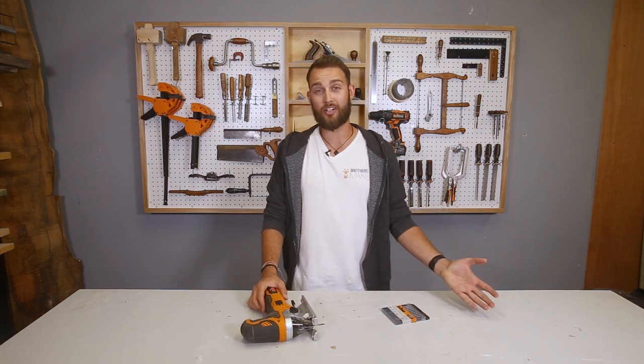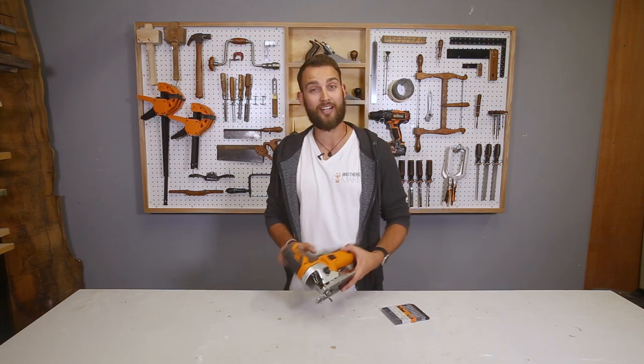Hi, I'm Matt and I'm from Brothers Make. Today I'm in the Triton workshop and I'm going to show you how to change a blade in the Triton jigsaw.